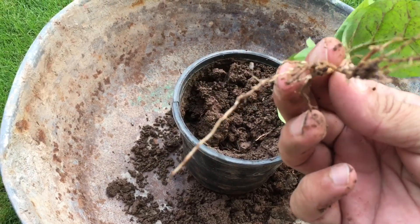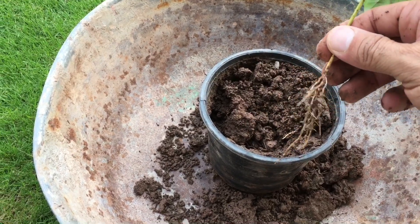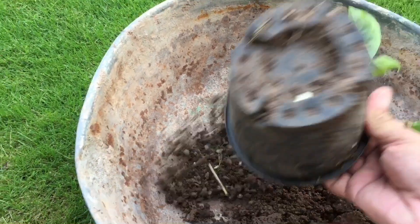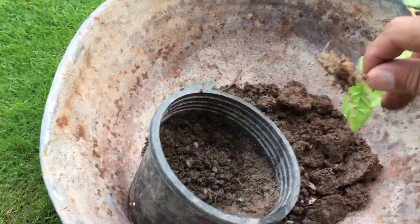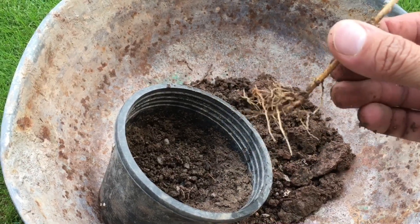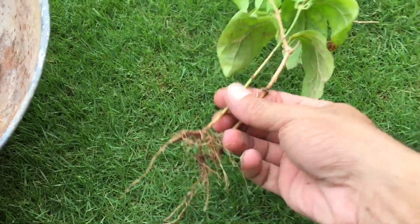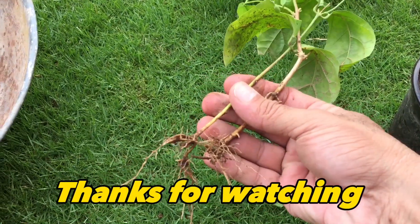The roots are developed well. Dear friends, this was a little information about cuttings and propagation, which you can try yourself.